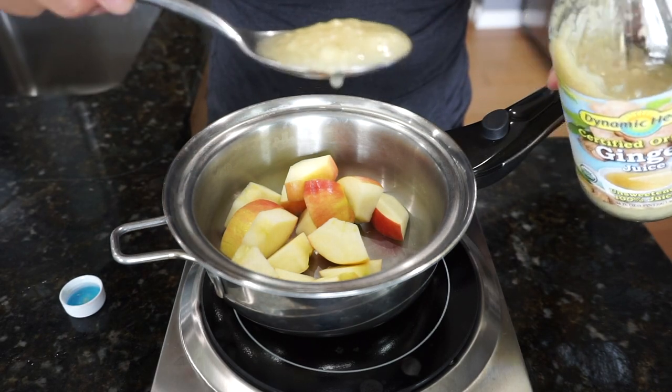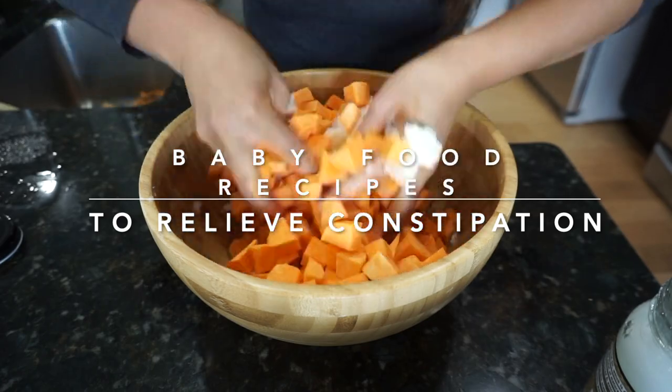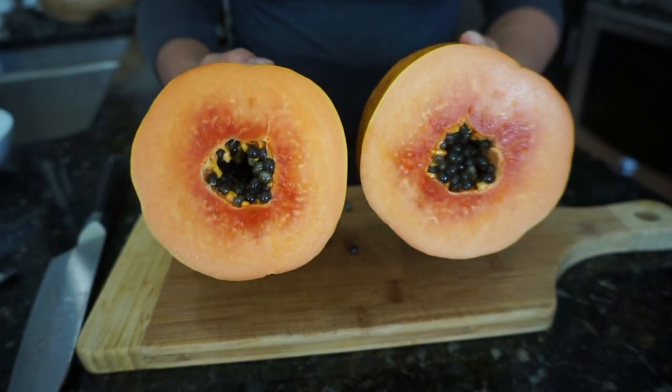Hi guys, welcome back to my channel. This video today is all about baby food recipes to help with constipation. My name is Suzette Fairbank. If you're new here, welcome, and if you've been here, welcome back. This channel is all about baby food and toddler food making.